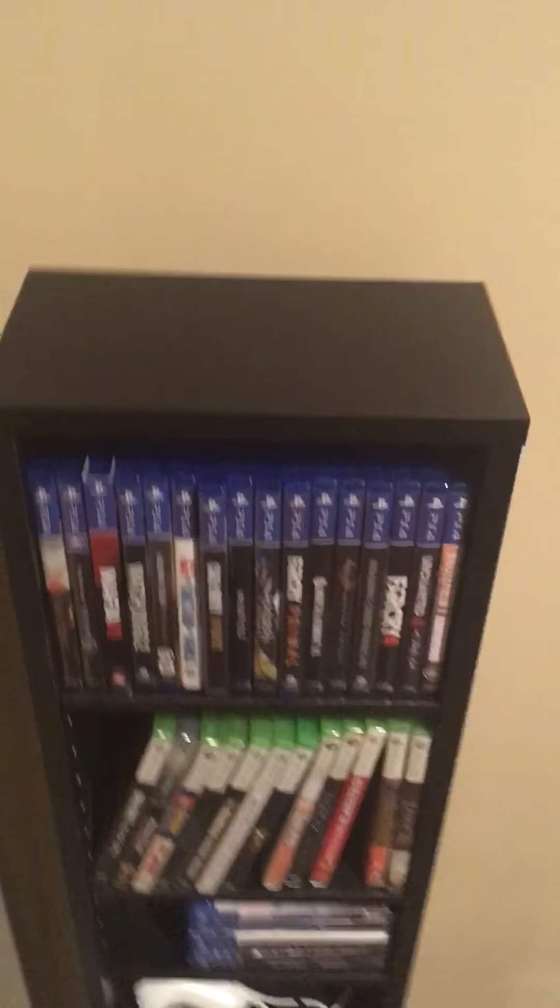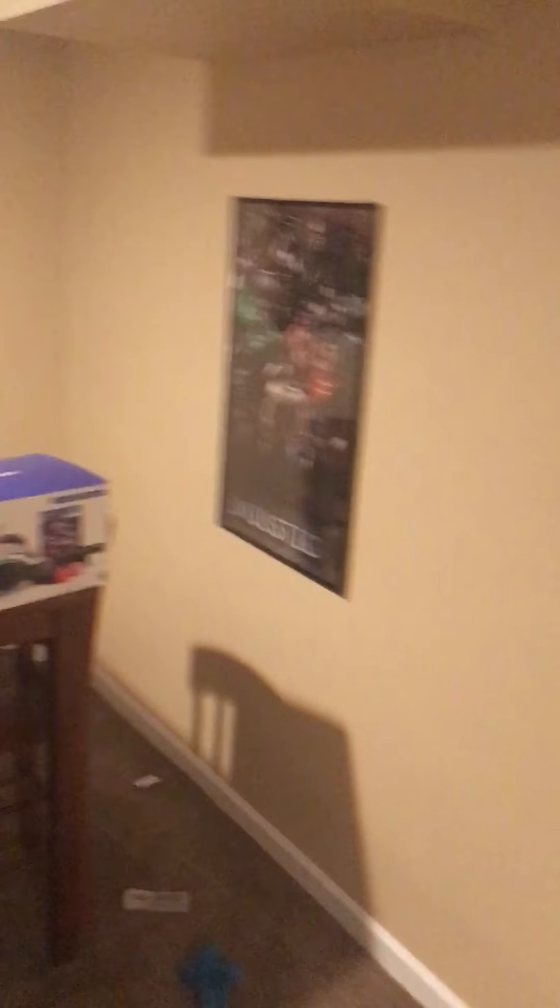Assassin's Creed Origins — I've been playing that a lot, it's amazing. The new South Park game... it's just South Park, I don't even know what to say about it. Let's look at the posters — same old posters as usual. Gotta include my Ninja Turtles, and then there's this big open wall.